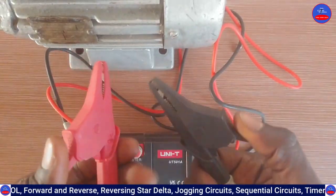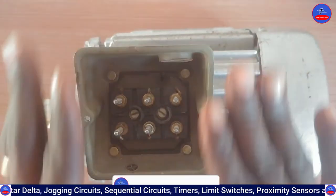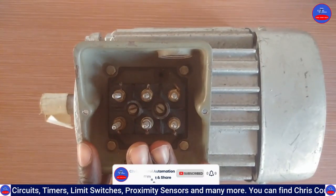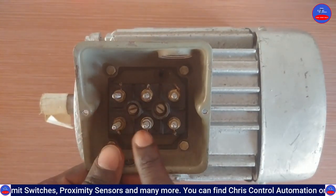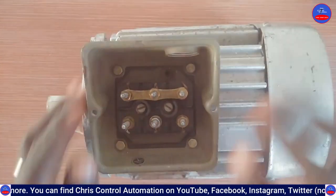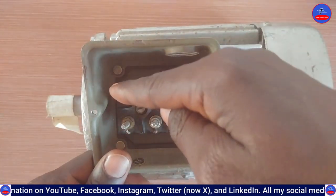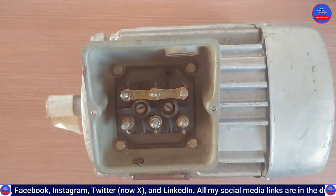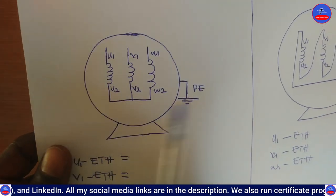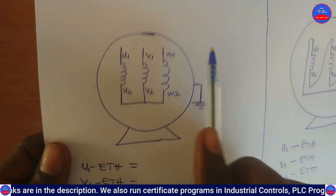This is our terminal block. We are going to connect the terminal block in star and then test it. We have connected W2, U2, and V2 together — that is the star connection. We are going to test between U1 and the earth (the body of the motor), then V1 and earth, and W1 and earth.